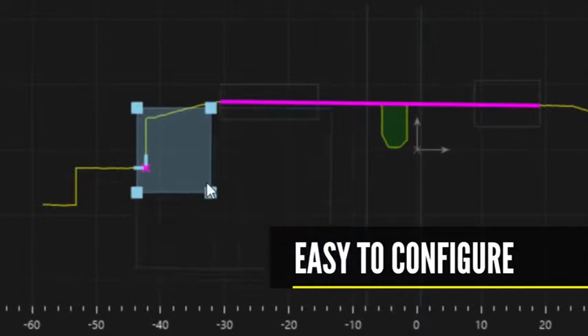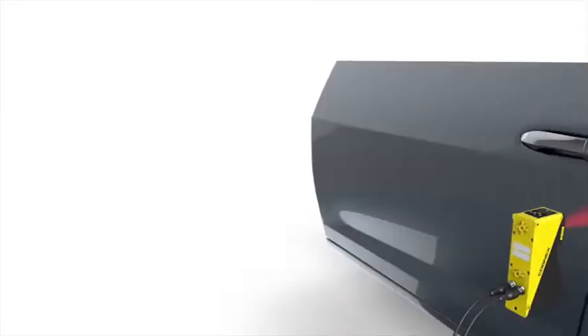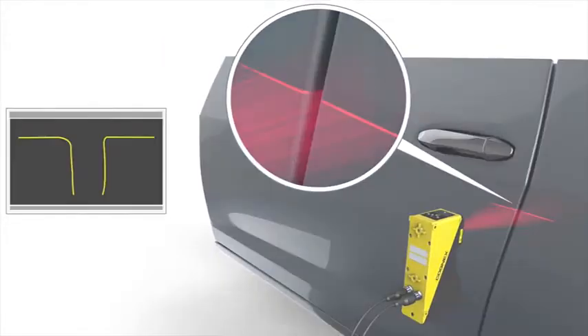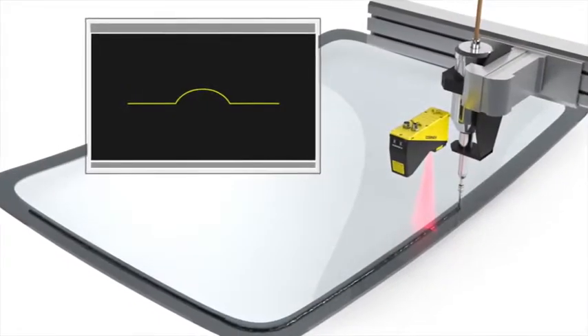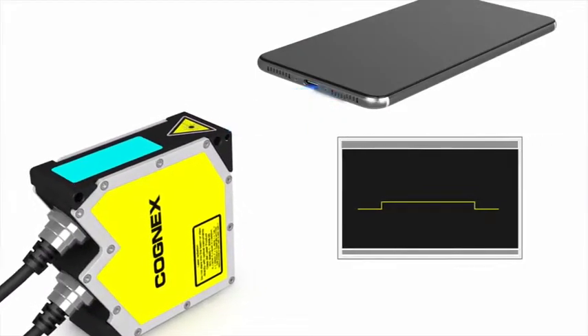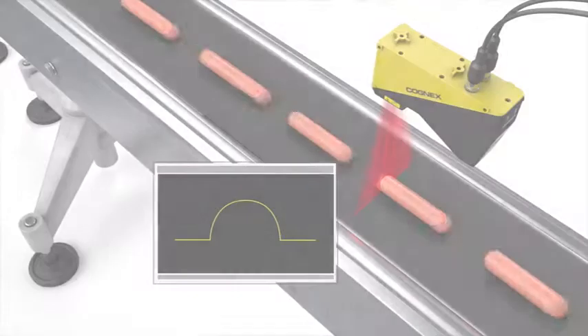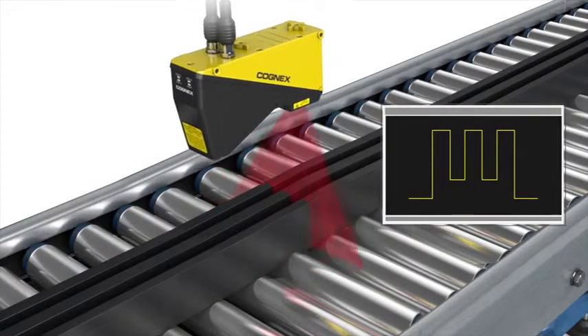The Insight Laser Profiler makes it easy to configure and support a wide range of high accuracy profiler inspections, such as checking the width of a gap, verifying the area and position of a glue bead, finding the angle to confirm that a component is seated properly, measuring the button height, verifying the diameter or area, and measuring the dimensions between extrusions.